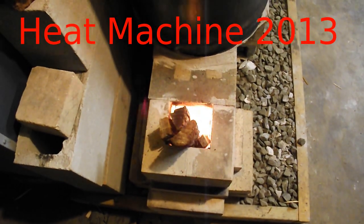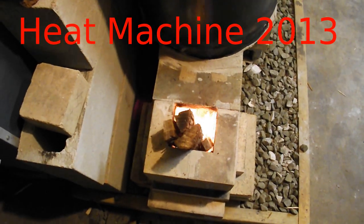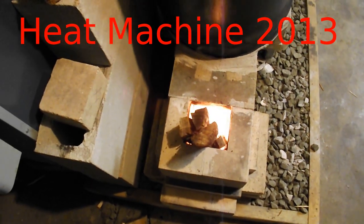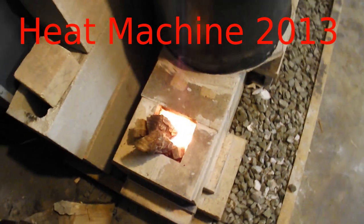All right, so this is our new rocket mass heater, and I'm going to try in this little short video to answer a couple of questions that I anticipate people might have about this.